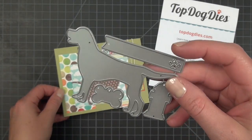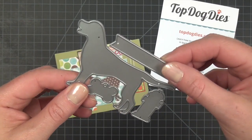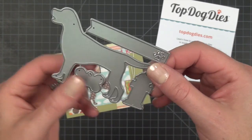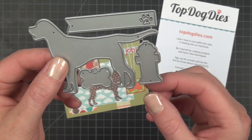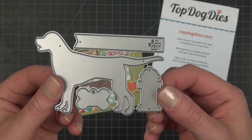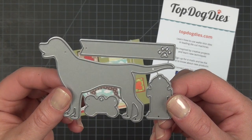It's a wafer thin die set and these do come all connected together. If you wanted to you could wiggle these and snap them apart and store them separately, or take little metal snips to cut them. Some people like to keep them all together so it's easy to make sure that you keep all the dies together.